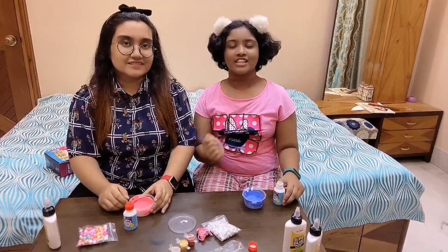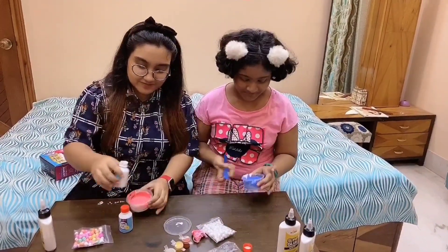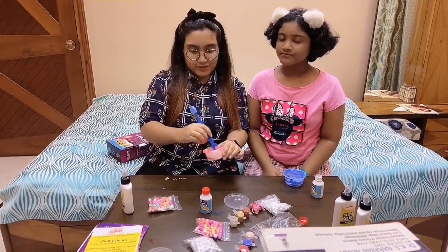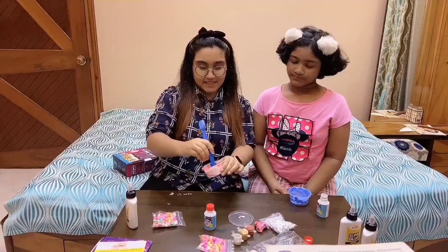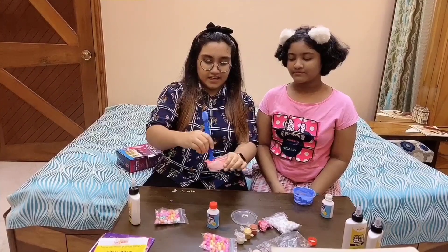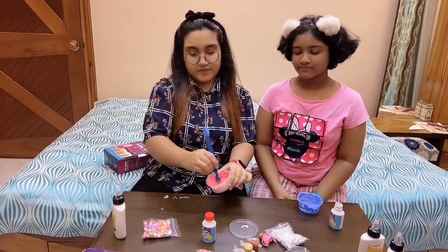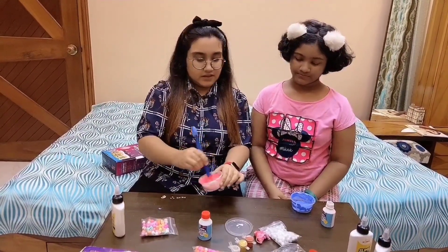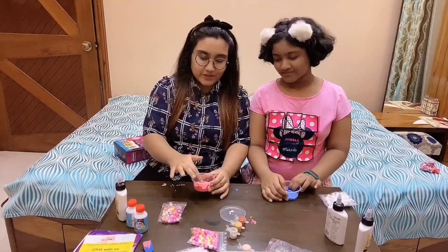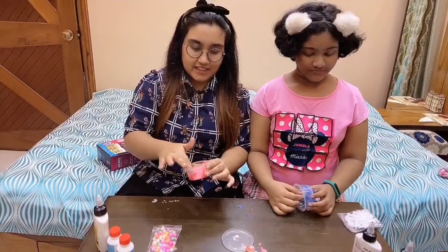And now we will pour our activator. Now I've also mixed the activator and I'm mixing it again. The activator hardens the slime, as you can see. I think your one has hardened the blue. So we have mixed the activator and I think our slime is almost ready. Now we'll take it out.